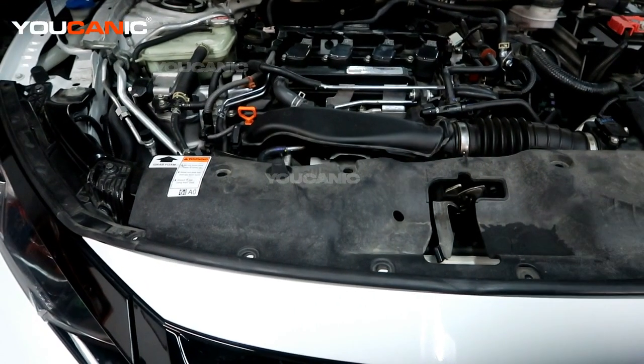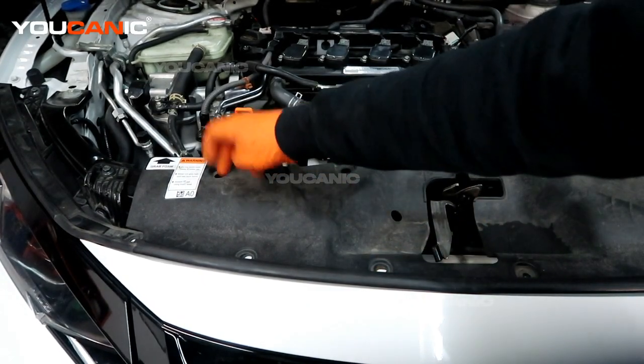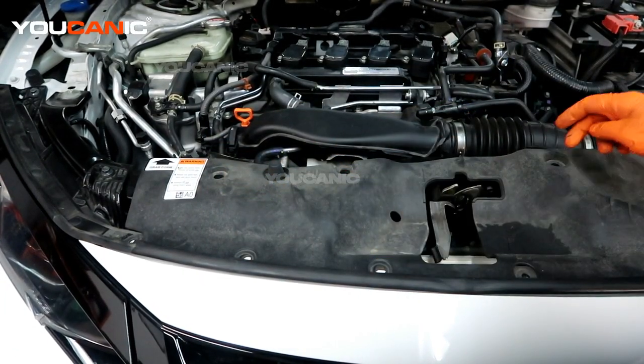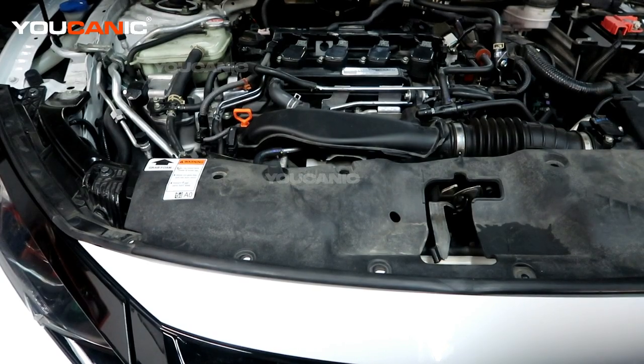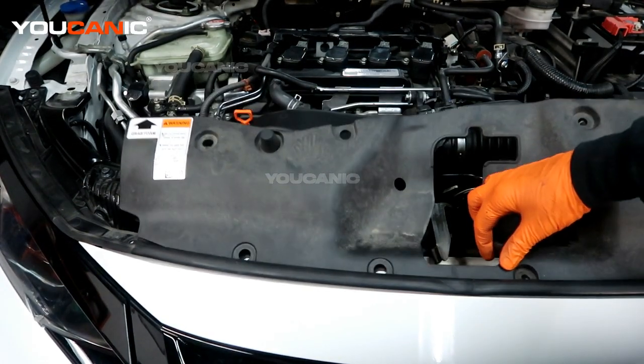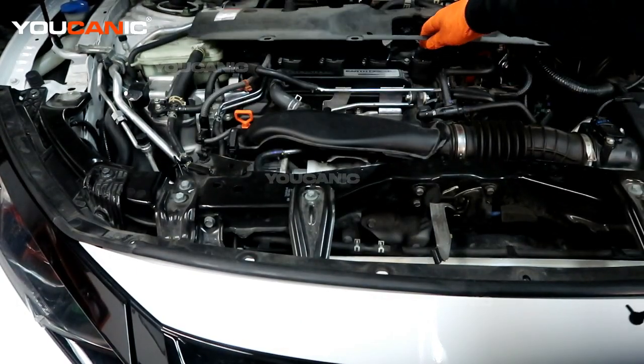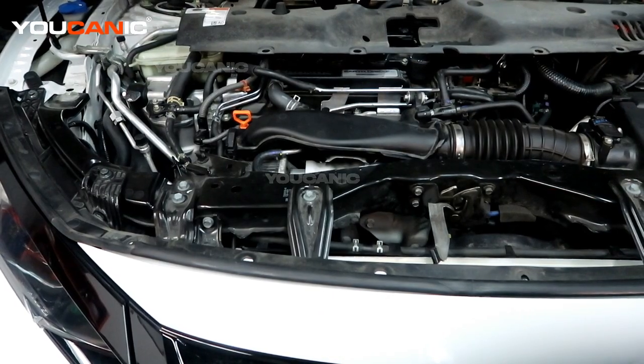Up here on the top we're going to have a good amount of various push clips to remove — we've got one, two, three, four, five, six, seven, eight, nine. That just gets this little plastic piece off. I'm going to remove it and set that to the side.